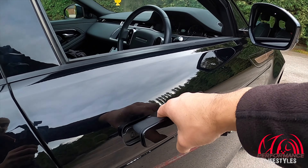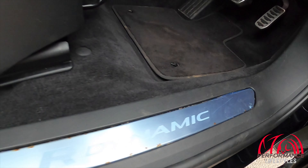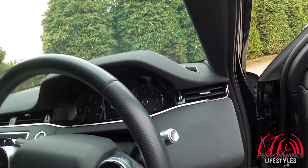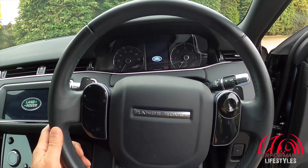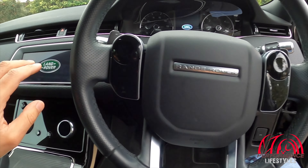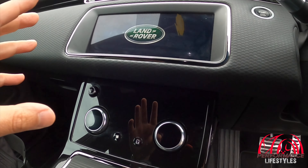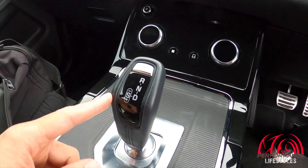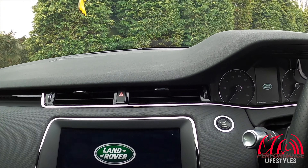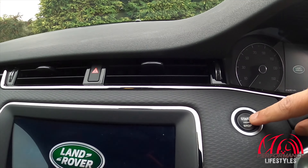On to the inside — you're first introduced with the R Dynamic kick plates. There's a funky steering wheel with controls I'll go through when the car's on. You've got a big touchscreen display for sat nav and everything, and then the gear knob actually reminds me of a BMW — I'm not too sure if they're in conjunction with BMW or not. Let's start the car up.